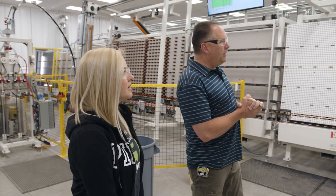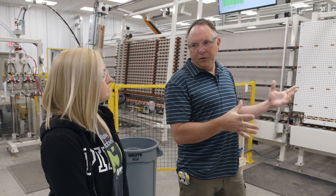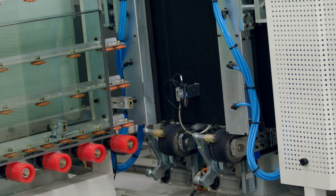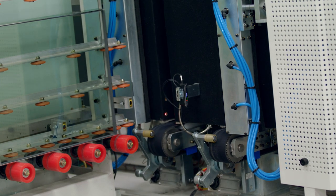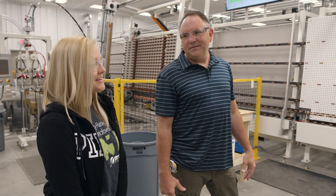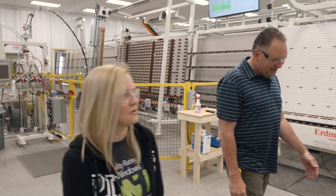What does the argon do? What's the purpose of it? Insulation — it helps with the insulation of the window. So once the gas is inside it, it'll press it together. Then it'll come out to our final station down there. That's crazy. Let's go look at the final station, but this is really impressive so far. Super cool.